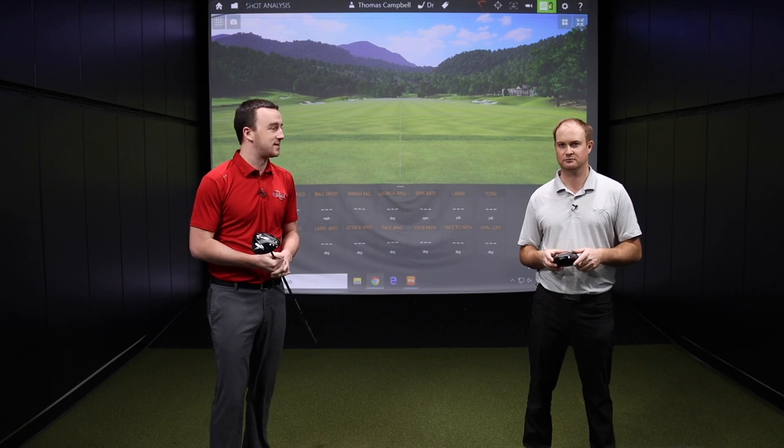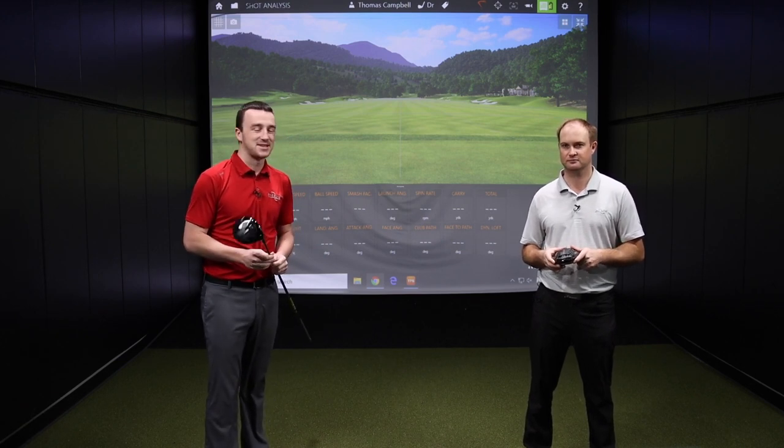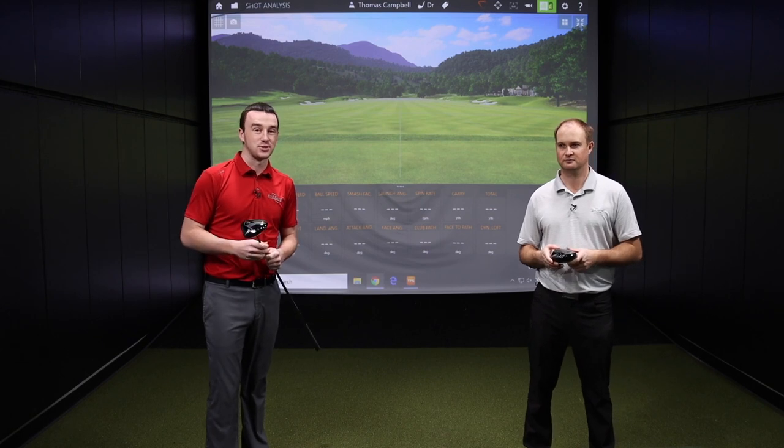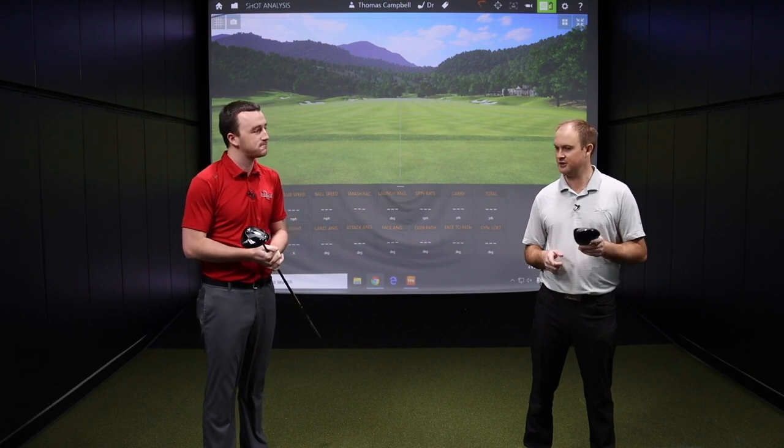Thomas has been getting that distance, getting that swing speed. So this will be a great test to see really how far he can hit the Titleist TSI drivers. We're excited to gather some data and break down the Titleist TSI 4 driver. Ready to get after it? Let's do it — this is going to be fun.